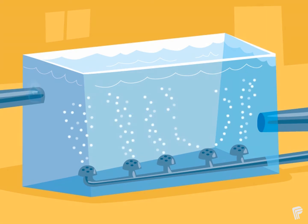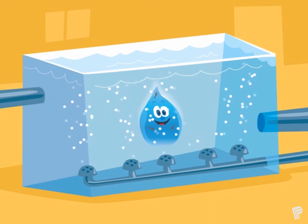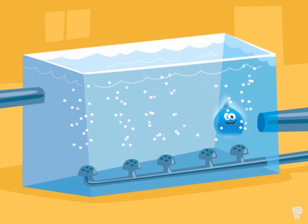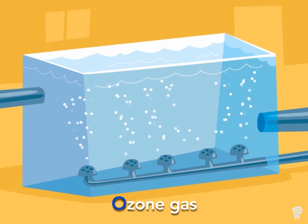Disinfection is the first step in making our water clean. To disinfect means to kill the harmful germs in the water so they can't make us sick. This step looks like a giant bubble bath, but instead of soapy bubbles, the bubbles are ozone gas. The ozone gas is very strong and disinfects the water. Disinfection is the O in OBM2, because the O stands for ozone.